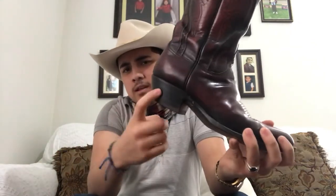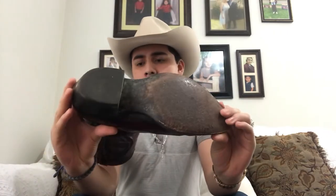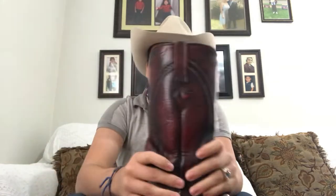They have a one and a half inch heel — a cabal heel. If anybody's planning on getting these, I recommend them. They're a little expensive, but they're worth every single penny. Got no regrets.